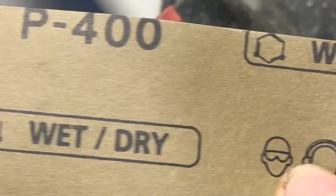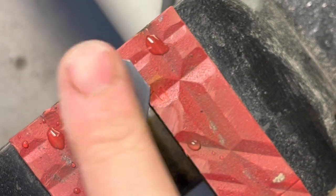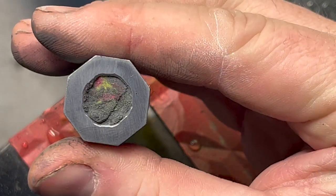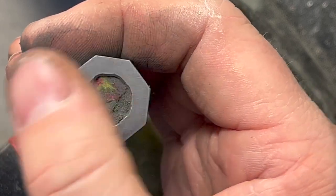All right, now we're switching over to this 400 grit wet dry. You can see the direction we've got the marks going here — they're going this way. So I'm going to switch and come across this way.